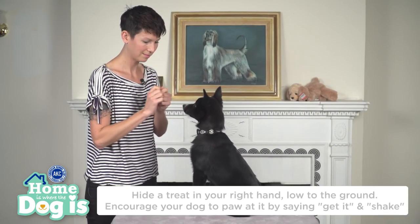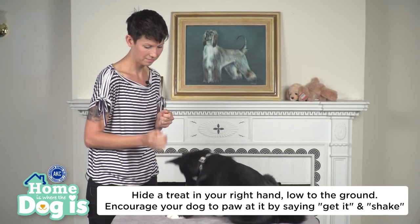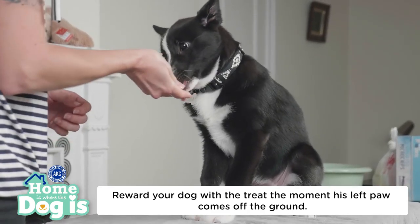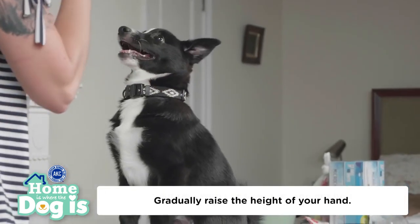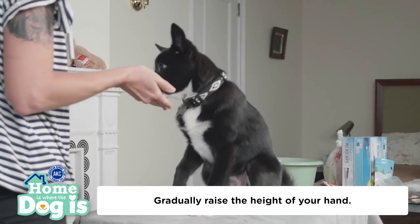Welcome to the show, Sarah. Can you show us a basic trick we can teach our dogs, such as shaking hands? Sure. When shaking hands, your polite dog raises his paw to chest height, allowing guests to shake his paw. First, hide a treat in your right hand low to the ground. Encourage your dog to paw at it by saying "get it" and "shake." Reward your dog with the treat the moment his left paw comes off the ground. Gradually raise the height of your hand, upping the ante, until he is lifting his paw to chest height.